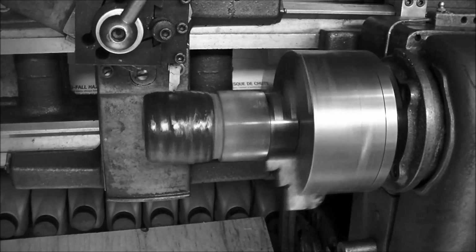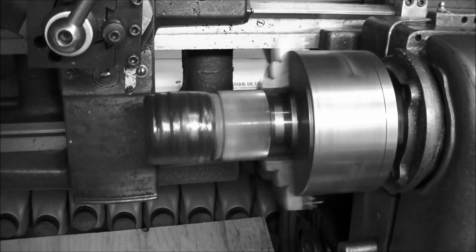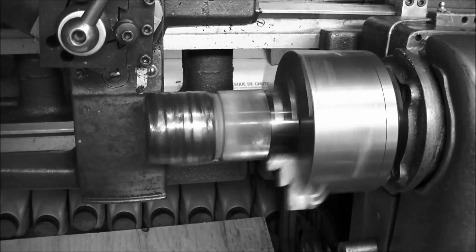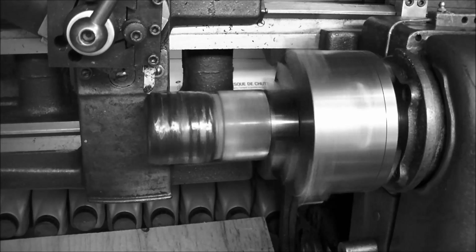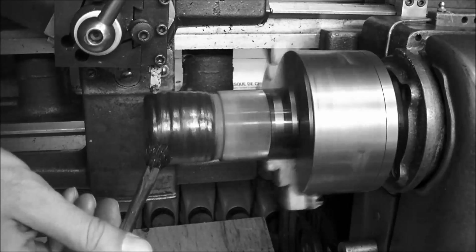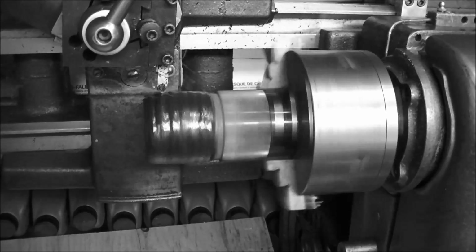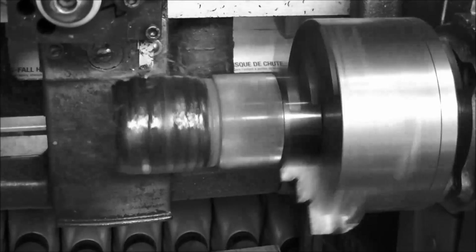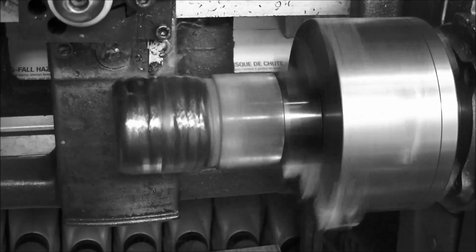Looks like I'm touching. Okay, we're going 20 thousandths. It's only a little 10-inch Logan, so we're going to ease into the cuts. We'll wait until we get into a more consistent cut.